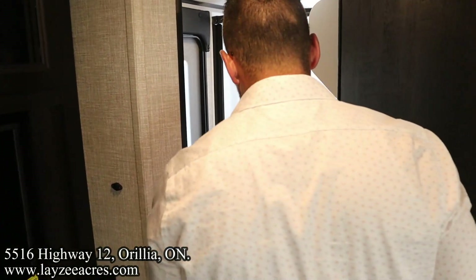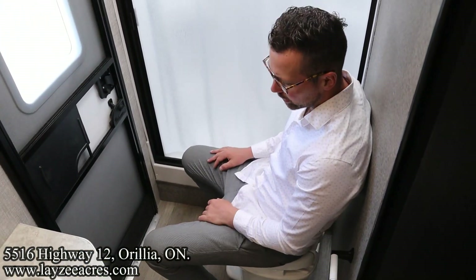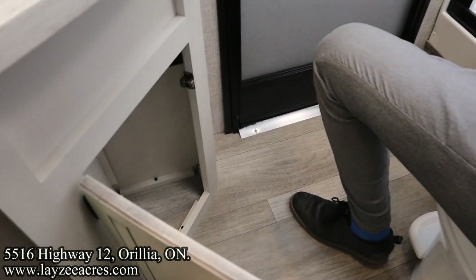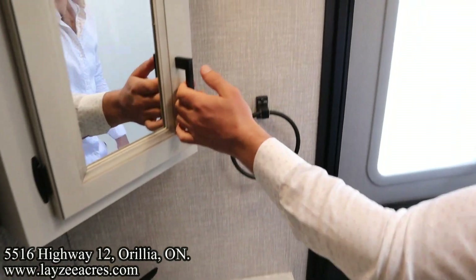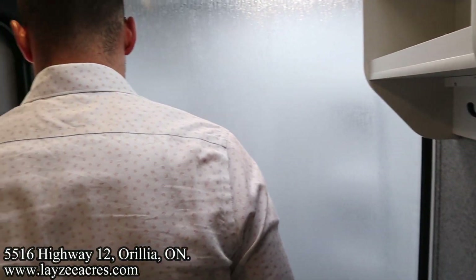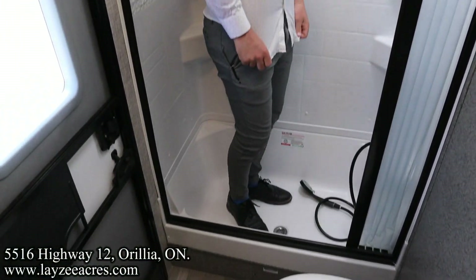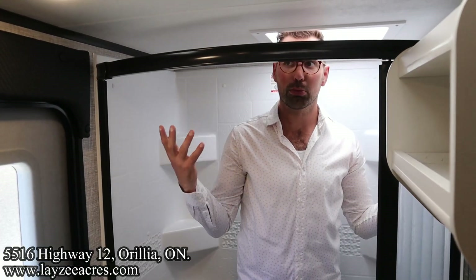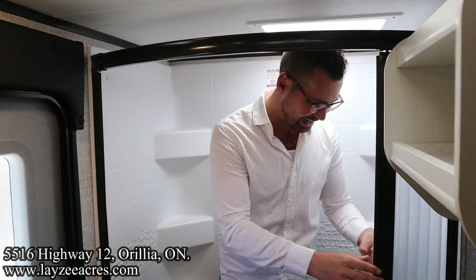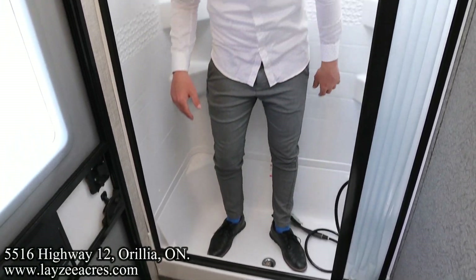Here's our washroom — as we talked about, we have a secondary entrance from the outside. Plastic toilet in through here. Storage down below. Plastic sink. Medicine cabinet right above. And up into the shower — I'm six feet tall and my head has to go up into the skylight. We are in an ultralight so we're not overly tall, but I can shower in here with my head up in the skylight. It's got a nice shower door, shower surround, nice shower head — everything you need.